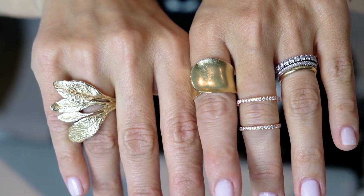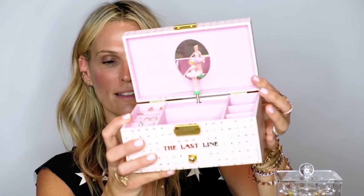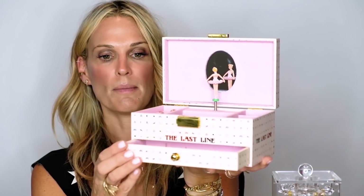My kids love to go through my jewelry. Because I travel so much, I use straws — I take straws, put my necklaces through them, and put them in a little Ziploc bag. It's a great travel hack that will save your life because these get majorly tangled. I also got a little gift from The Last Line — a jewelry box — and I love it so much. It keeps all your little pieces safe and sound, and it has a little drawer as well.